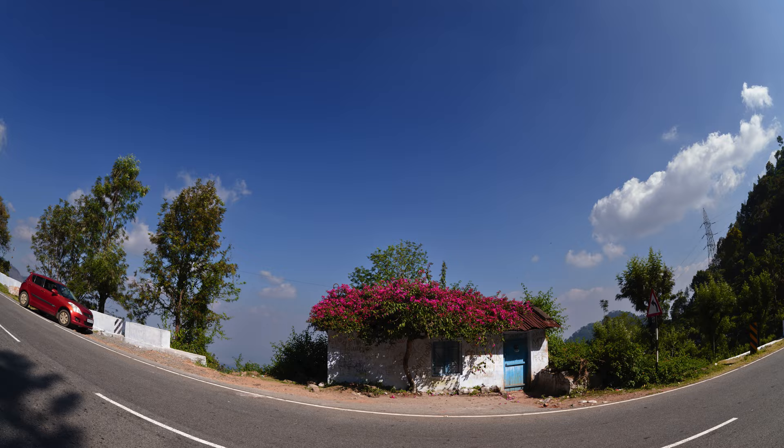I embarked on a 1,500 kilometer road trip in my car to test this lens, and one of the first things on my agenda was to shoot the night sky. Thanks to my friend Arun, who spotted a beautiful place in Kodanad in the Nilgiris for shooting the night sky.